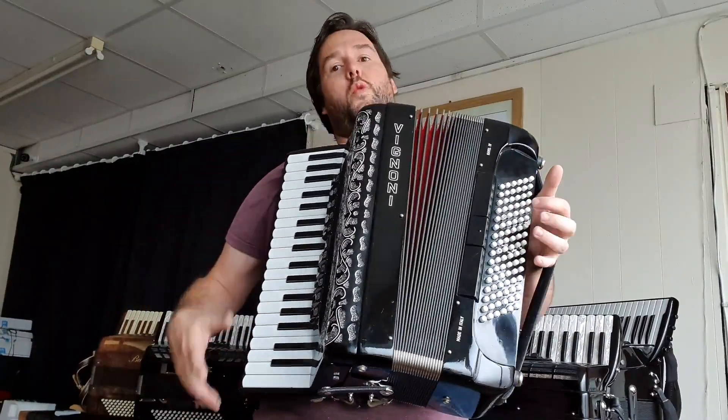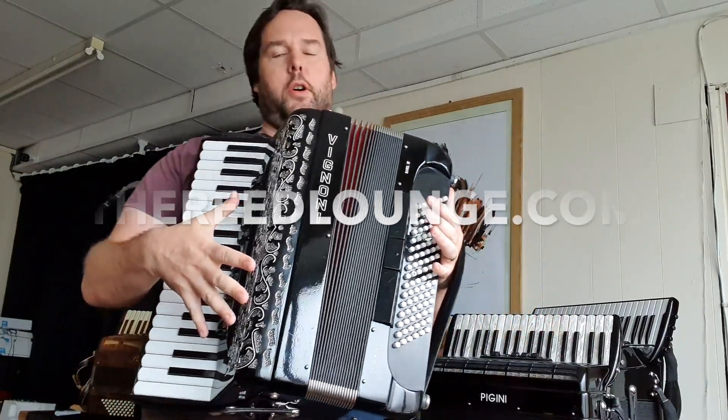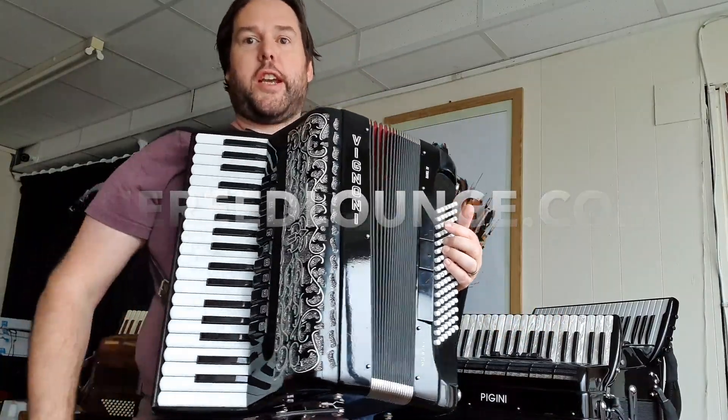A really quick action, really responsive reeds — great box on discount at the Reed Lounge at the moment, check it out.